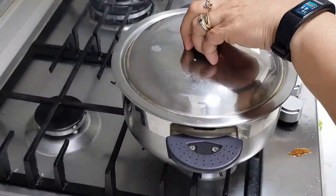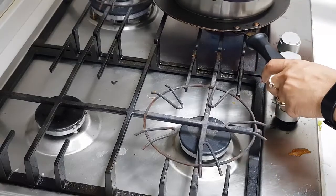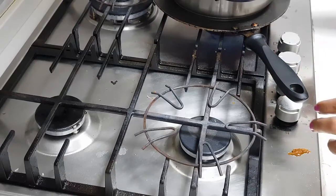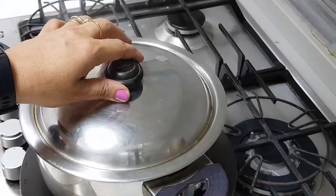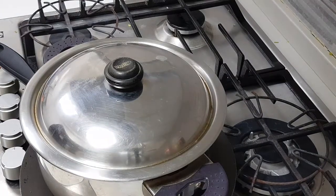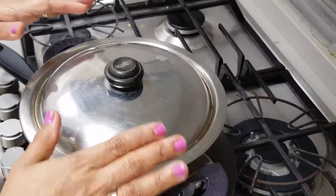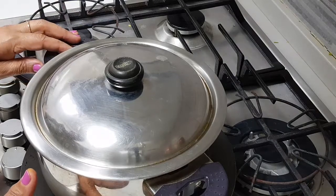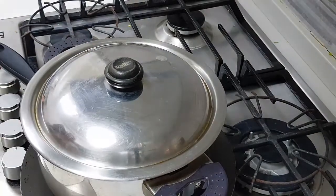To get the smoky effect, I'm adding a little butter to the hot charcoal and closing it on top of the kadai. The heat is on medium-low — there isn't much left to cook, we're just giving it steam. Once you feel the steam has come up through the rice, it's done. The rice was already almost cooked, so just a little steam and the whole thing is complete.